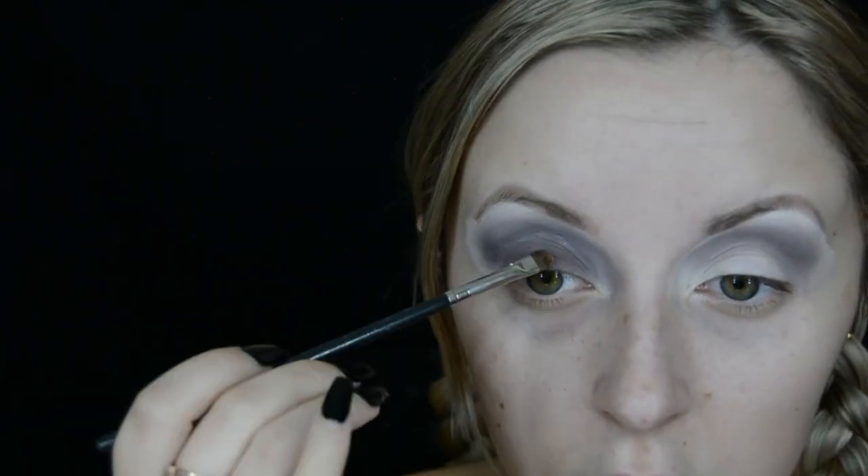I swear I do this with every look — I start off by just placing it in the crease and then I just cover the whole eye in it.